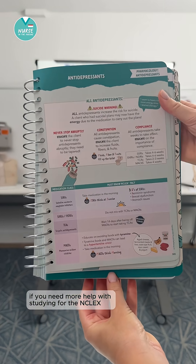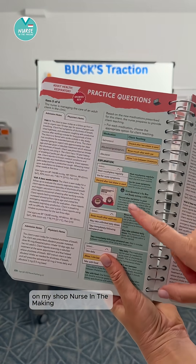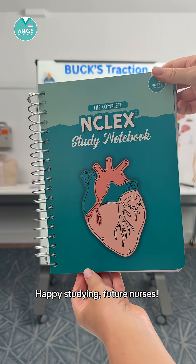If you need more help with studying for the NCLEX, you can grab the complete NCLEX study notebook on my shop, Nurse in the Making. Happy studying, future nurses, and best of luck on your NCLEX.